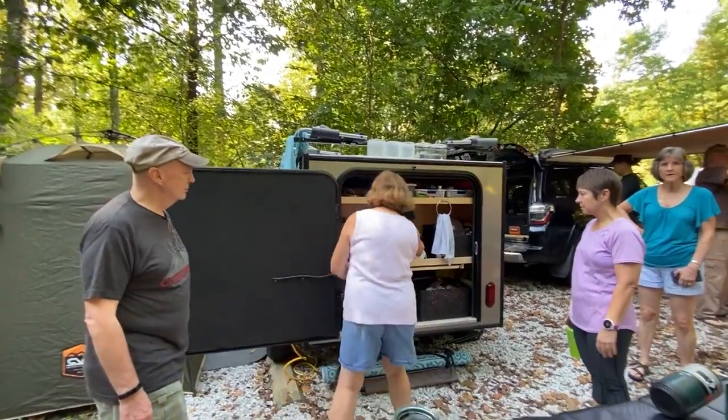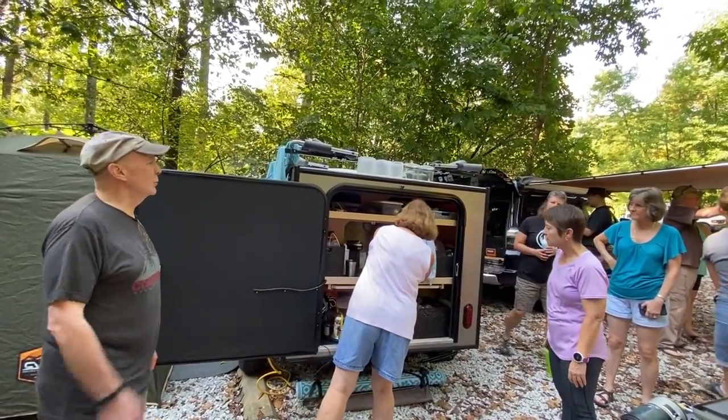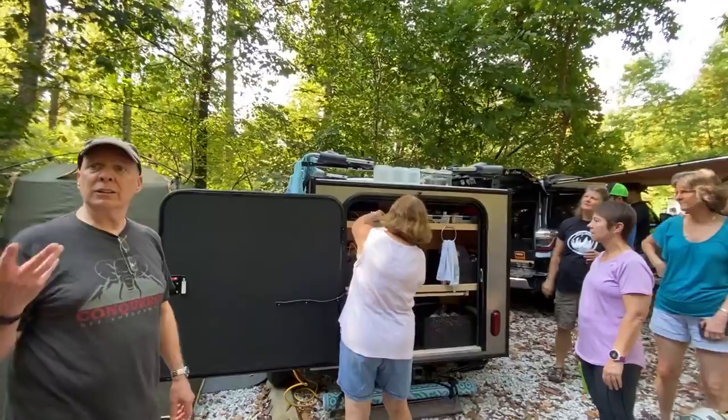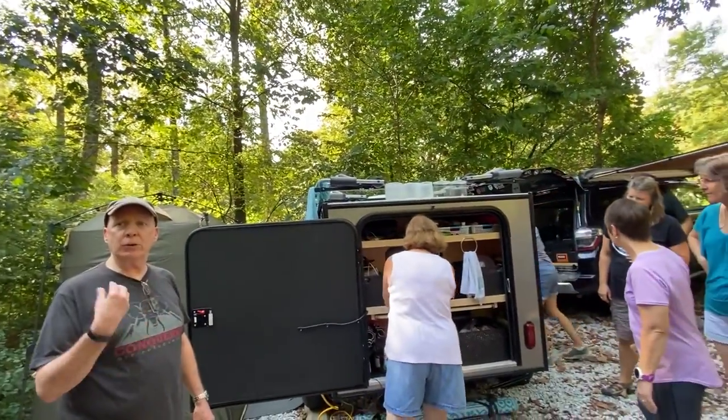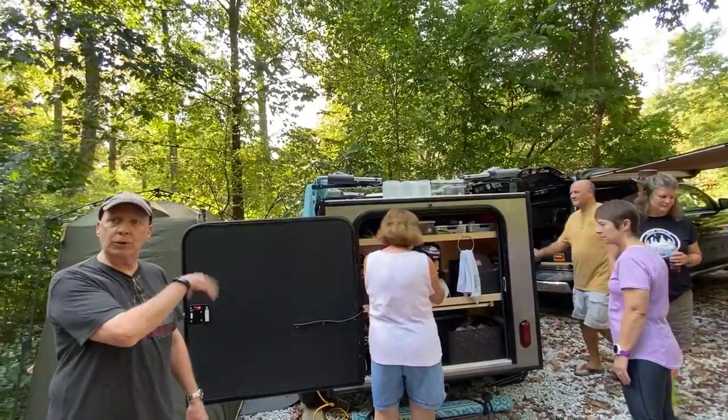Any major mods that you added? We added the backup camera. We have a backup camera built in, and I put together a kit where I can have a front and back camera on the truck. I added a third camera so that when I'm backing in I can watch how horrible of a job I'm doing.